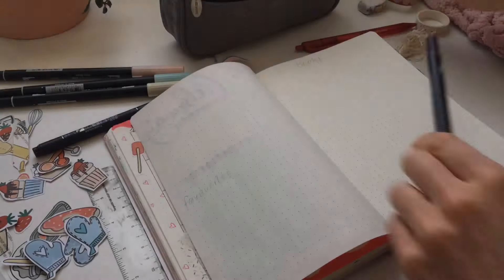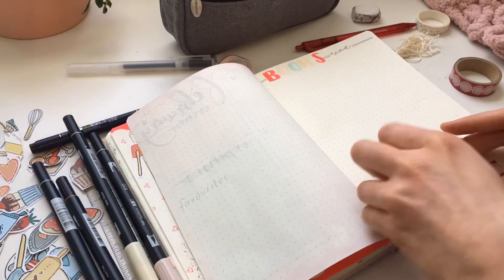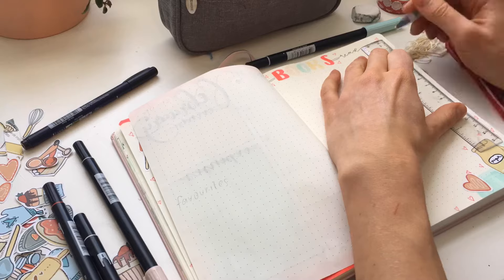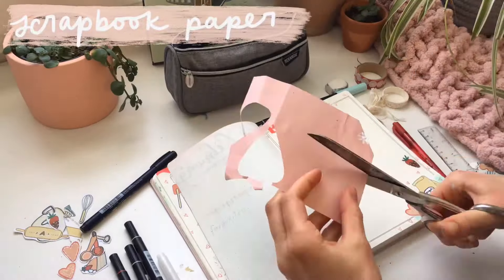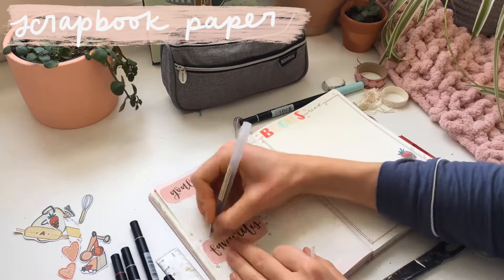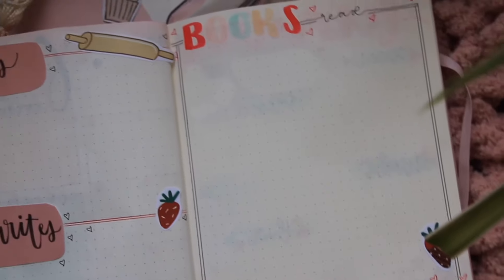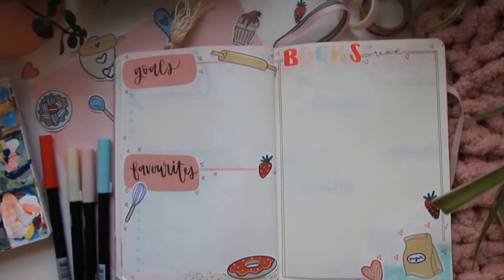Moving forward, on the right I have a books read section — similar to the tag I added in my January setup — and I'm going to print out the covers to include in here because reading is fun. On the other side I have my goals and favorites page. I'm using scrapbook paper that I cut out and put on there, adding stickers, little doodles, and hearts. Very simple but should be functional for the month.